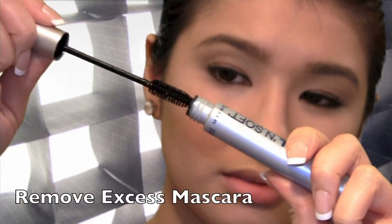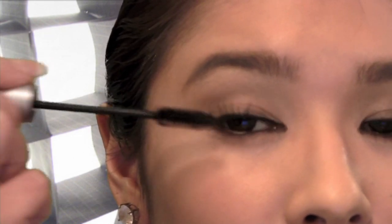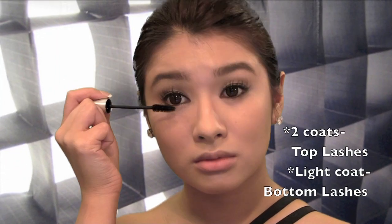To complete the simple soft eye look, make sure to use a dense mascara wand to help give more volume and softness to your lashes. Wiggle a light coat onto your bottom lashes.